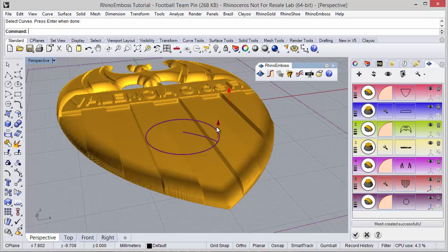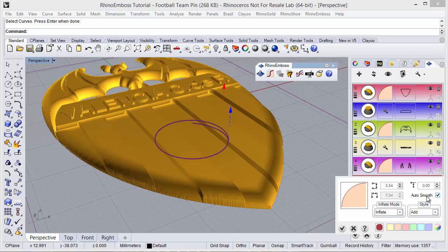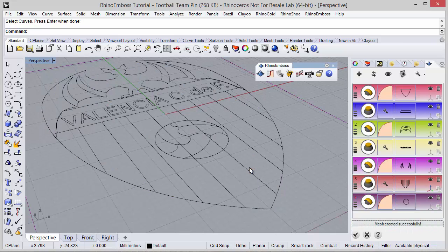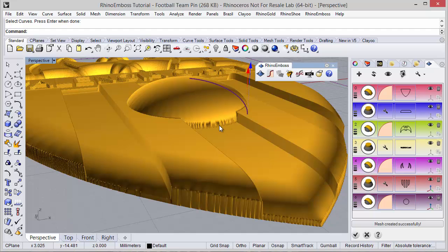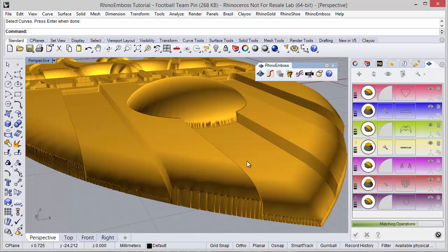As you can see the profile is in the center. I just need to define the height. I'm going to define the operation style as highest union. I want to change the start of the relief — I'm going to define 1.5 — and refresh to check the result. Actually, instead of 1.5 I'm going to define 2mm to start the profile relief at 2mm. Let's see the result — very good.